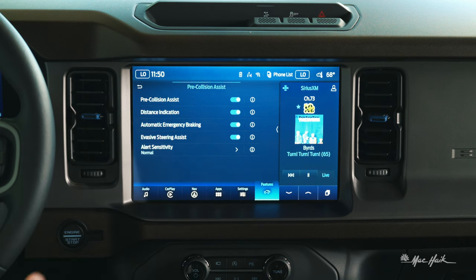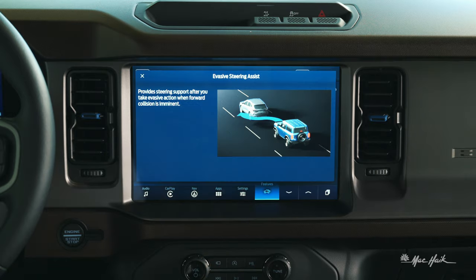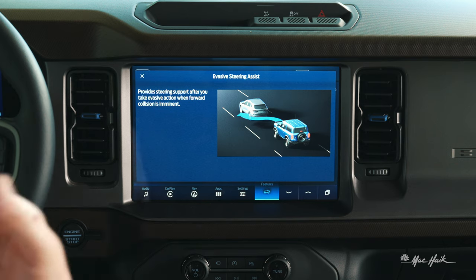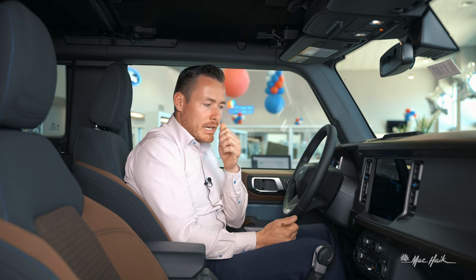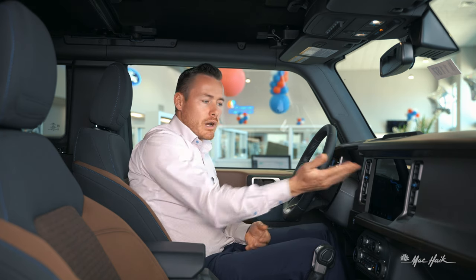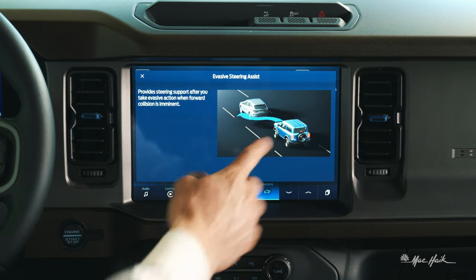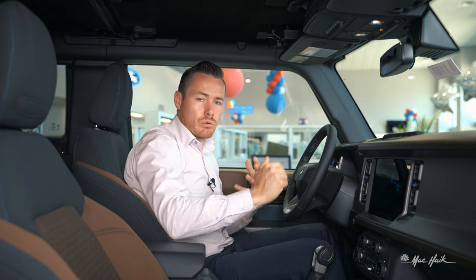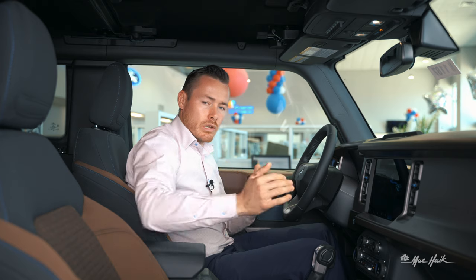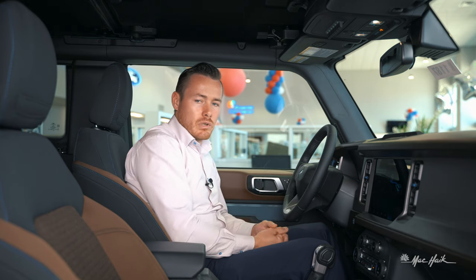In addition to automatic braking, if you're following too closely and can't stop in time, you can use evasive steering. The vehicle will steer around the vehicle in front of you, as long as there's no vehicle in the left or right lane. It's worth noting that the vehicle will not steer to the right onto the shoulder — it doesn't know how large the shoulder is, so Ford has eliminated evasive steering over solid white lines. Evasive steering will only activate on dashed lines.